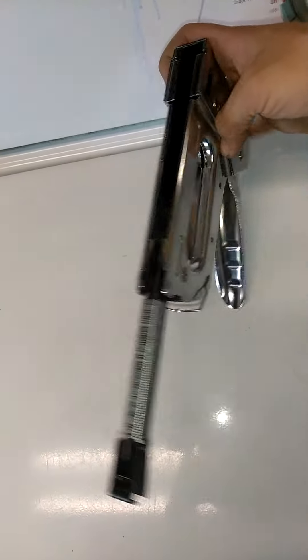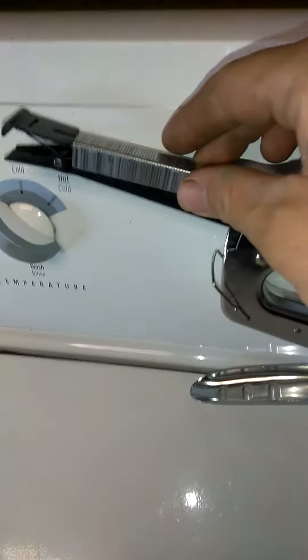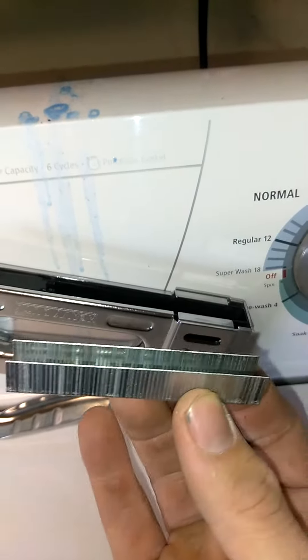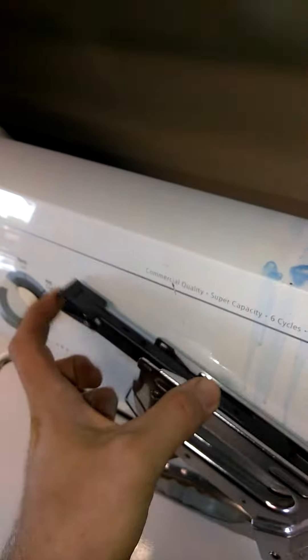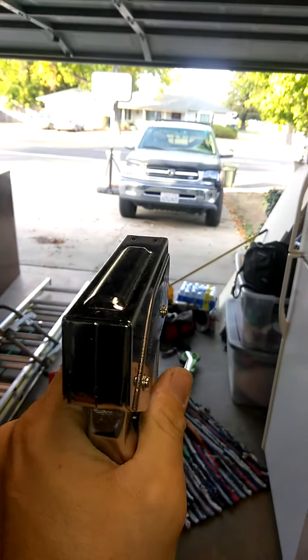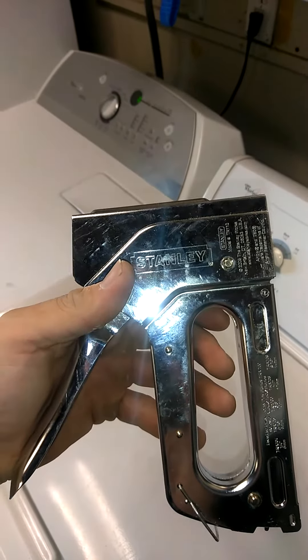Watch the magic — take the staples, face them the way they're going to shoot, put them in like this, and boom — it works. Stanley staple gun, no instructions for beginners.